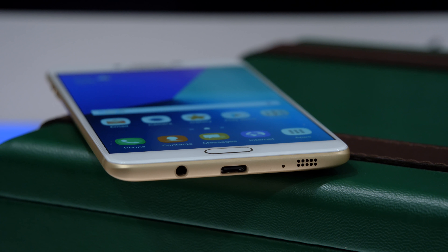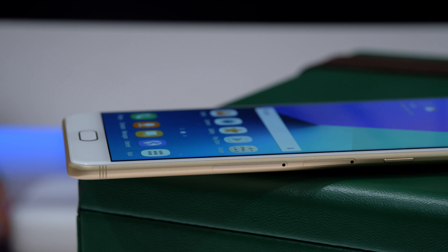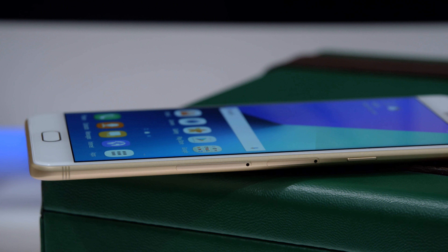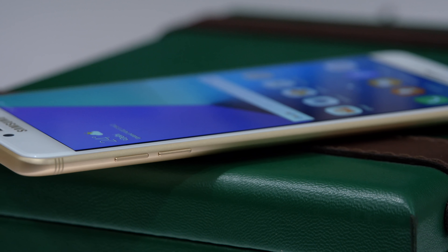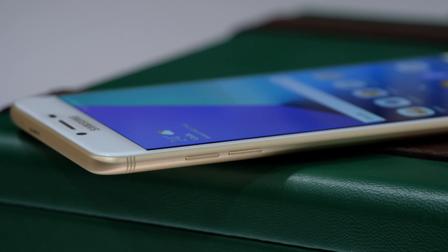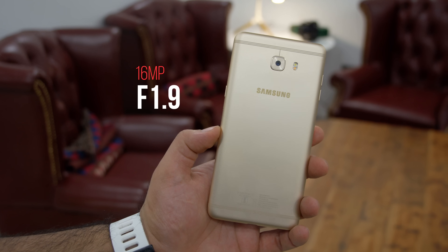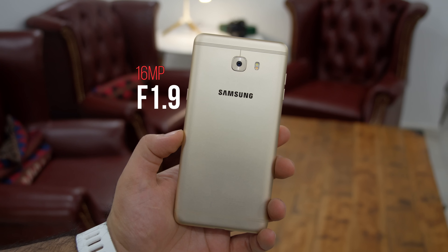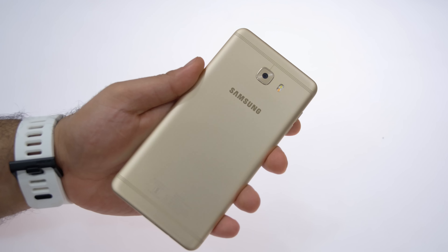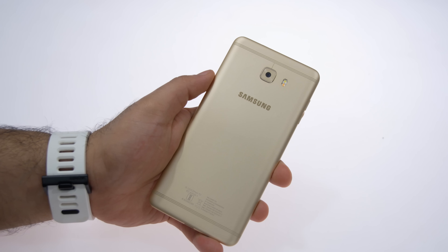Over at the right you'll see two trays, so you can pop in two SIM cards and a micro SD card separately - the device accepts up to 256GB micro SD cards. You also have the power button there. Over at the top is the secondary noise-cancellation microphone, and on the left are the volume buttons. Looking at the back, you get the same 16-megapixel camera along with dual-tone LED flash. You can see three antenna lines running from the top as well as the bottom, giving it a slightly unique look, along with the glossy Samsung logo.